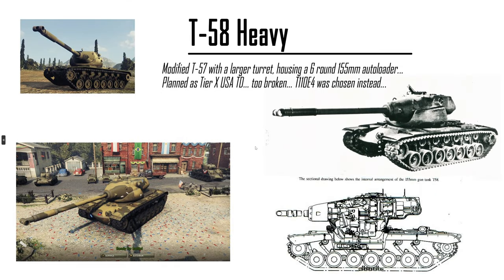My favorite — the T-58 Heavy. It's a T-57 with a 6-round 155mm autoloader, because reasons. It is super busted. You're not putting this in. They actually nerfed the 120mm on the T-57 — I think it was a 10-round autoloader on the actual T-57. That thing was crazy. So they nerfed it to 4 rounds, obviously. But 6 rounds of 155mm? It's like a Waffenträger auf E-100, but better.